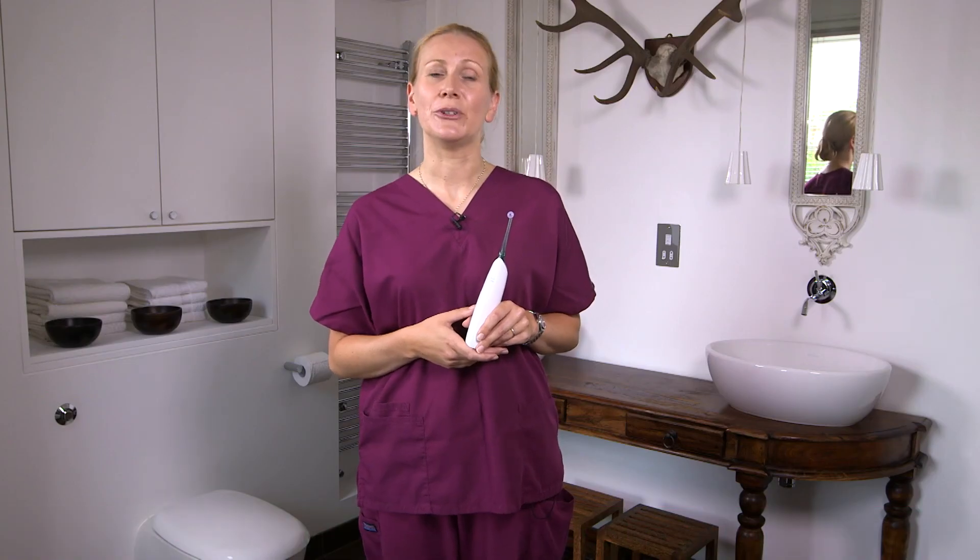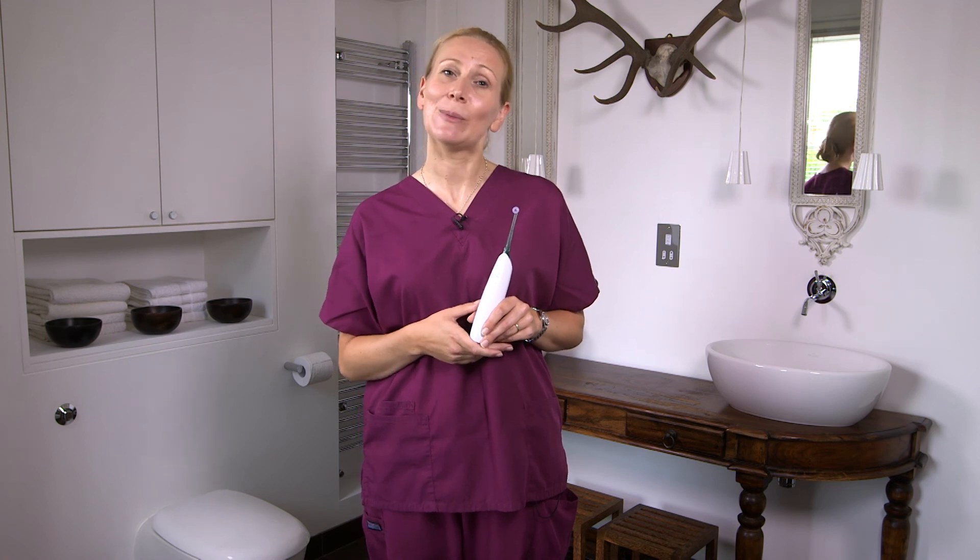I hope you found this video helpful and you enjoy using your Philips AirFloss to help keep your mouth healthy.